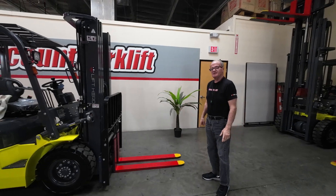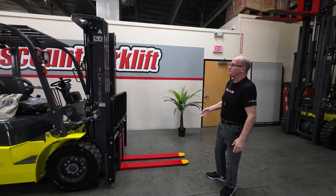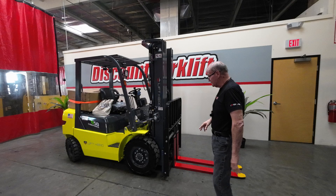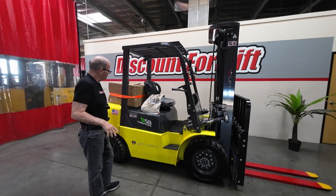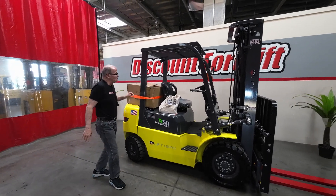The fork tips have been safety painted red with yellow tips so you can see them much easier for safety reasons. It's also equipped with headlights, turn signals, and it is electric lithium ion. This box right here is the charging station for the unit.